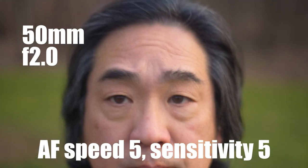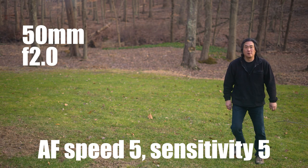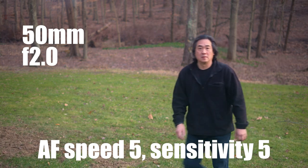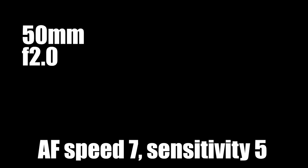Once the camera locks on to my face it does a pretty good job of tracking. It has tracking eye detection and it's pretty sticky. We're at 50 millimeters f/2, autofocus speed of 5, sensitivity of 5, and as you can see it stayed with me on that walk up. Now I go off — it doesn't drop me right away, picks me up again with a little bit of hunting, but then it just stays with me all the way up to close focus.